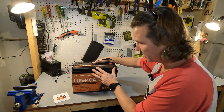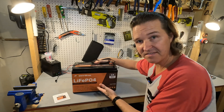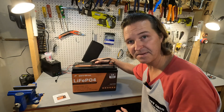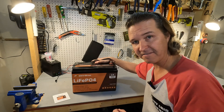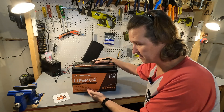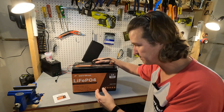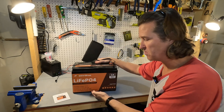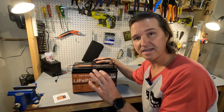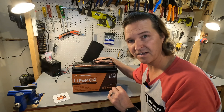Right off the bat, my first impressions are it looks nice and it gives you plenty of information right on the front. It says the charging voltage is 14.6, which is typical for a 12 volt lithium iron phosphate battery. The charging current is 50 amps, discharging current is 100 amps — those are likely maximums — and the maximum discharge current is 200 amps for five seconds. We will be testing that later in the video.